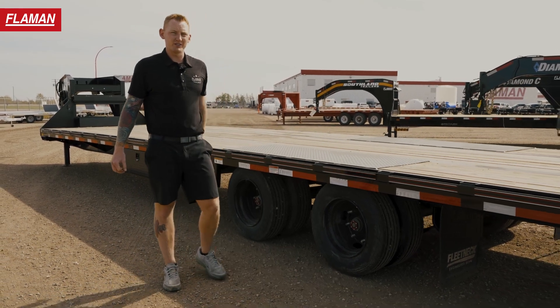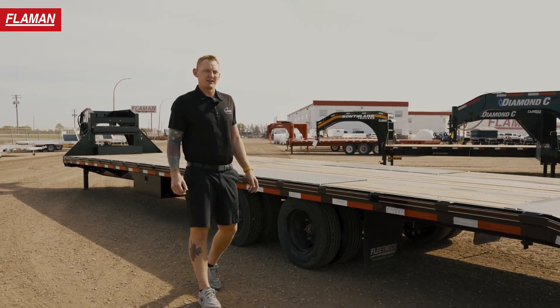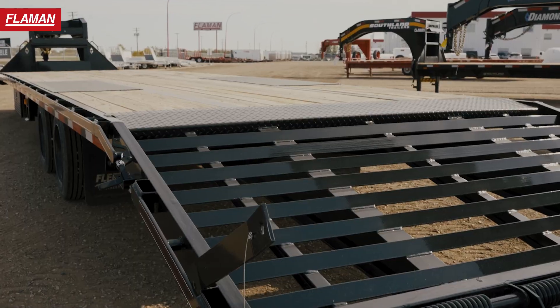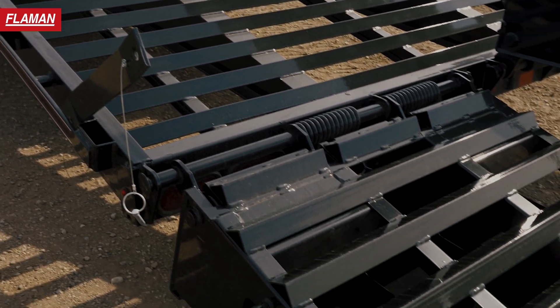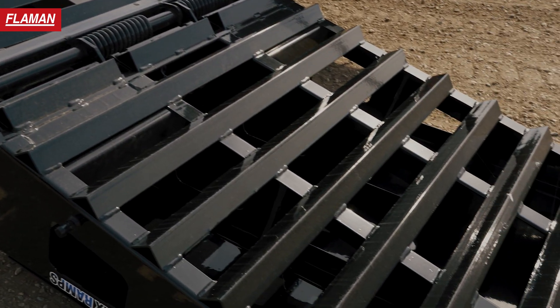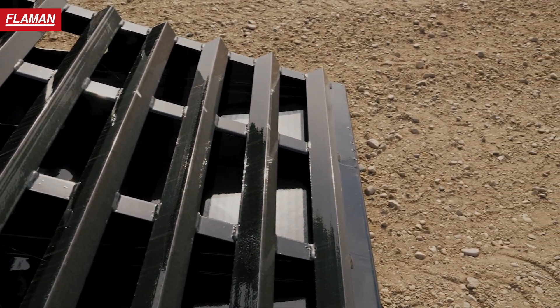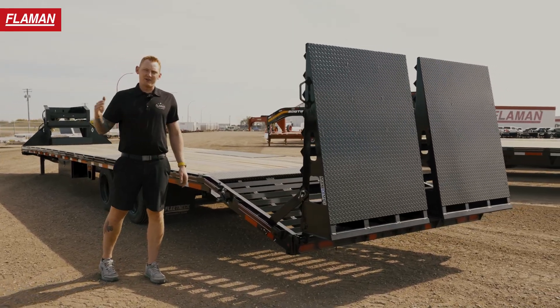Moving to the rear of this unit, as mentioned it's a 40-foot gooseneck, meaning you have 35 feet of deck space plus a five-foot beaver tail with full-width max ramps. If you want to drop these down and have a full 40-foot deck, you certainly can.